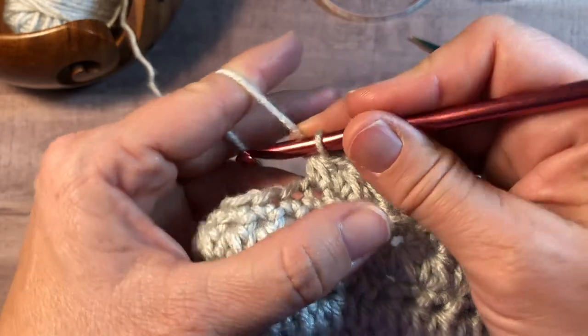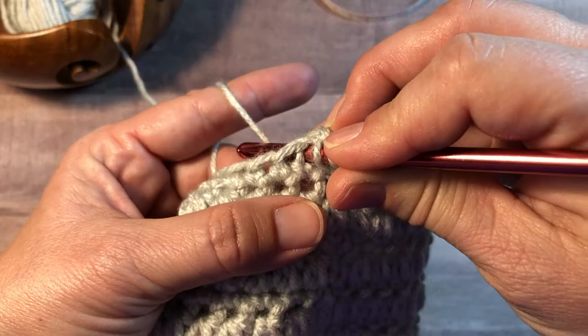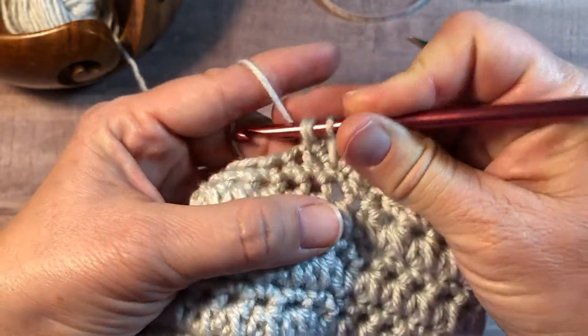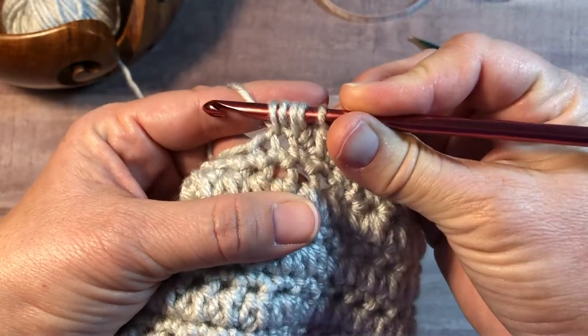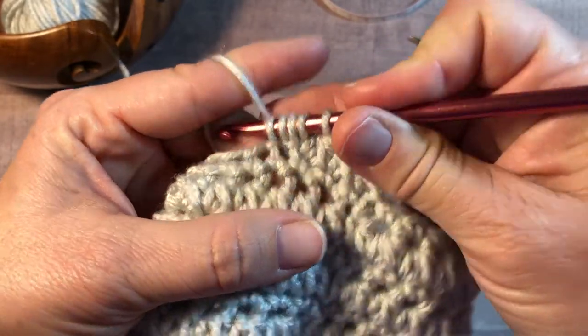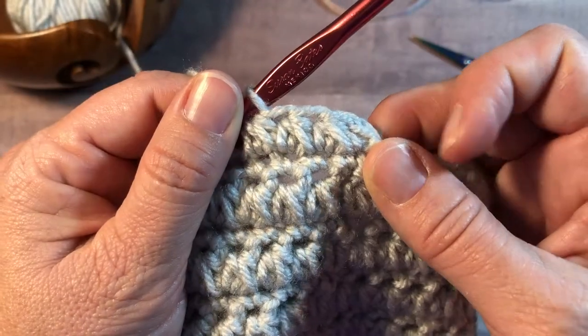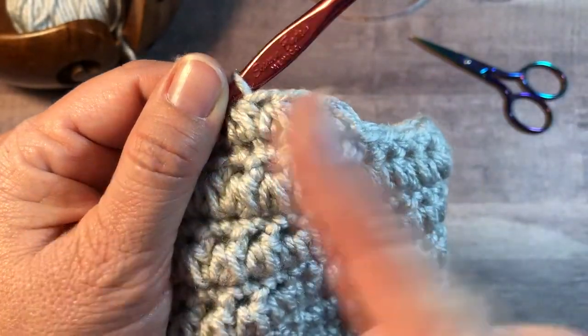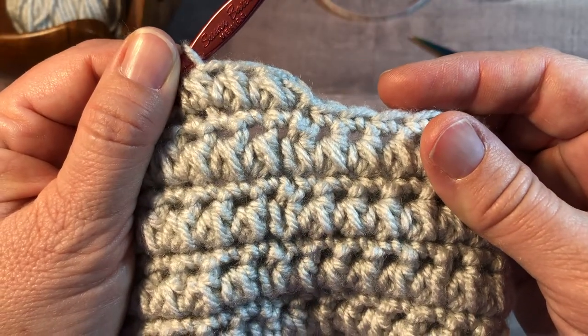I'll show that to you again. Yarn over, insert into the same as the last stitch. Yarn over, pull up a loop. Yarn over, insert into the next stitch. Yarn over, pull up a loop. Five loops on your hook. Yarn over, pull through all five loops. Go ahead and continue working the half double crochet cluster until you get to the end of the round and I'll show you how to finish off the row.